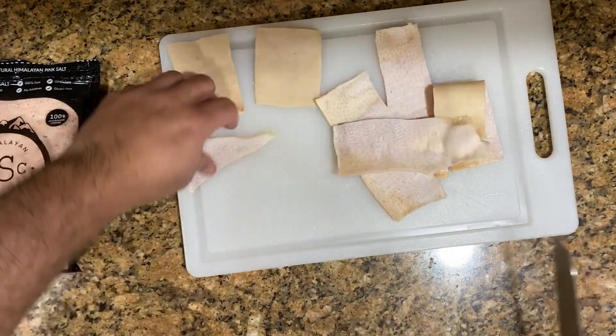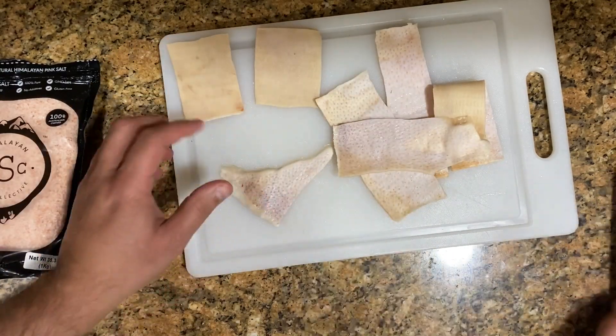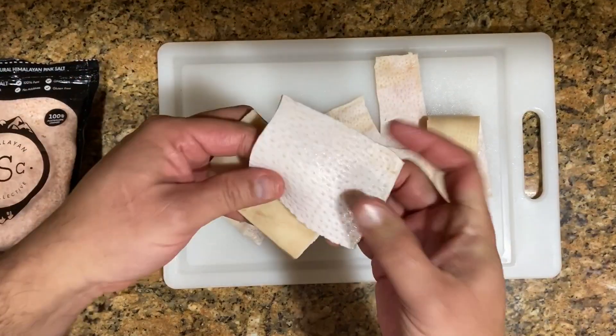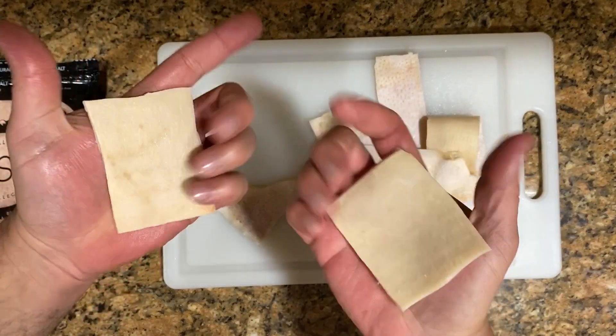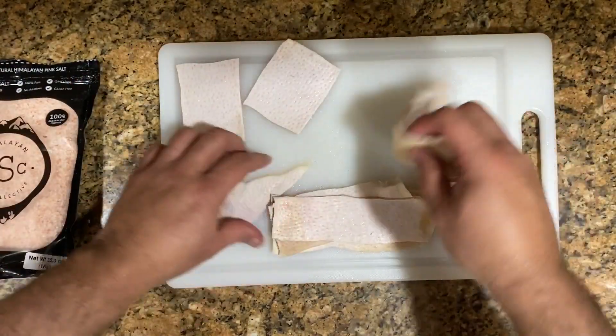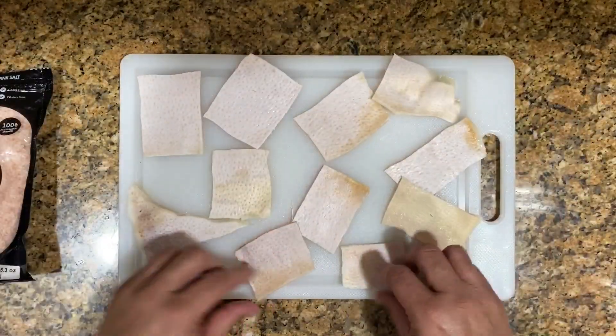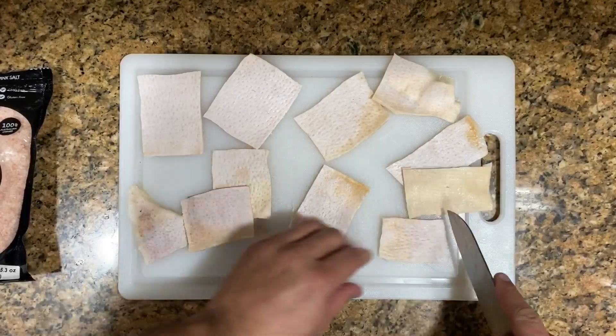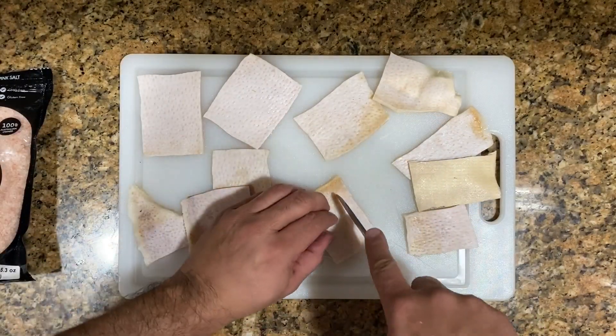These are about the sizes I would recommend. If you have a big pan you might go with long strips, but I prefer square ones because I'm using a small saucepan for frying. It makes it easier if you actually roll the skin — make a little roll and then cut, rather than doing a long cut, because again this skin is really hard.